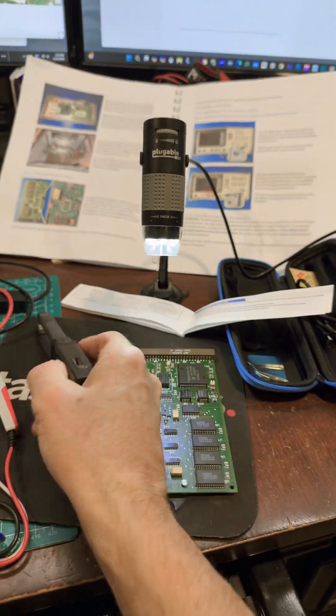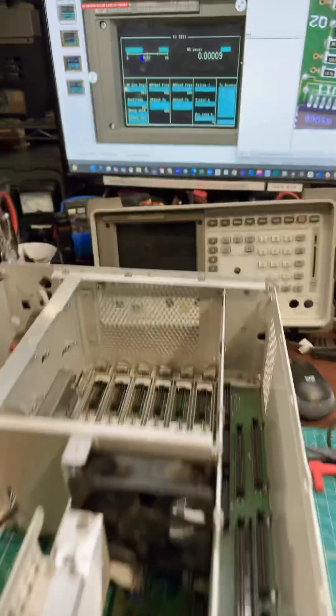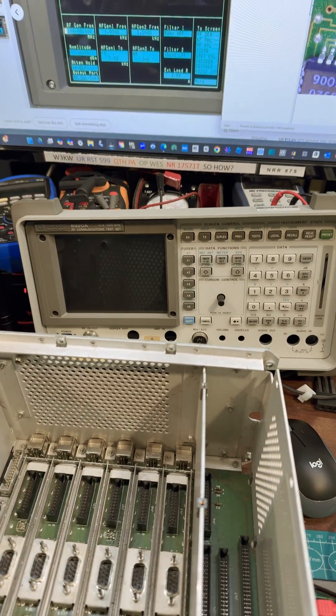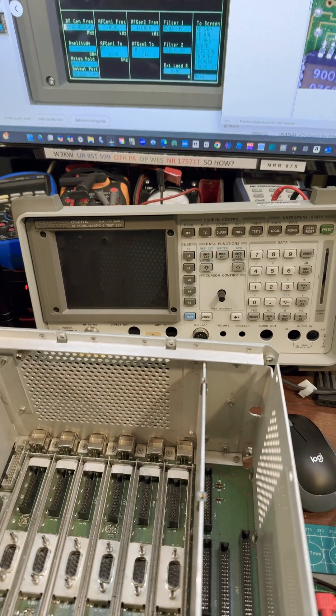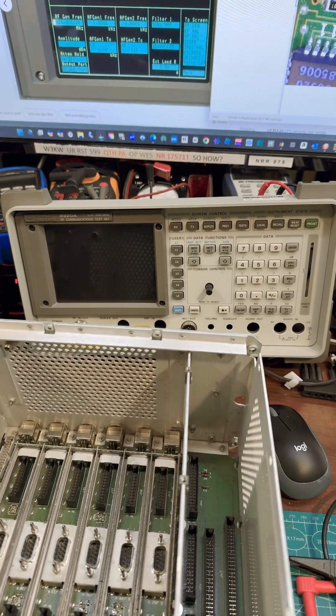Progress continues on the upgrade of the 8920. Really looking forward to getting this thing put together. Just waiting for one capacitor to show up, and then we can start reassembly. So look for a full length video here soon. Thanks for watching.